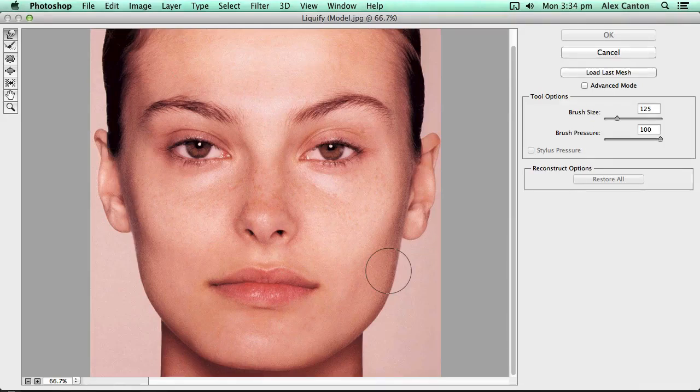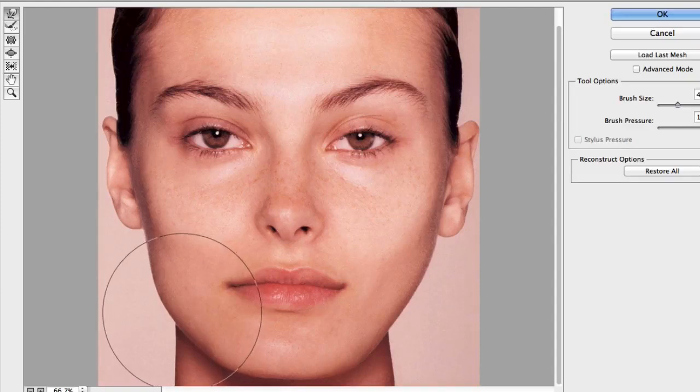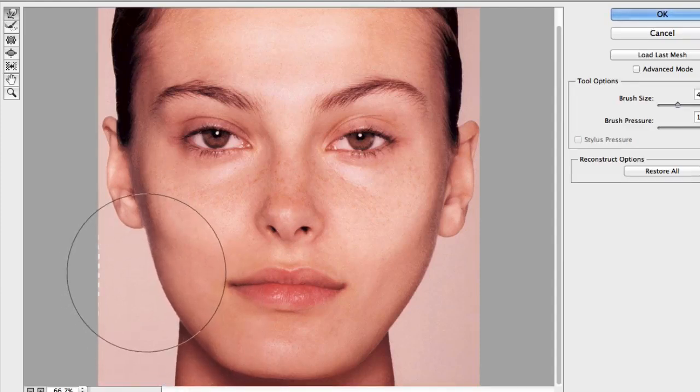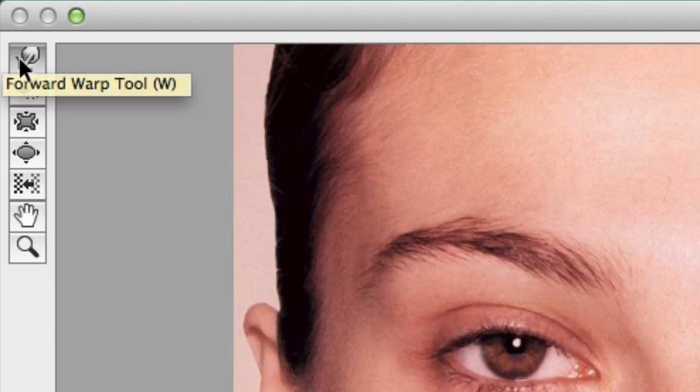This is particularly useful when you're doing it on models. Basically you can adjust the cheekbones and the jawline. So if I wanted to bring this in a bit, I can simply do it like that — give her a more defined cheekbone and jaw. And you can raise her chin up. That particular tool is called the Forward Warp tool.